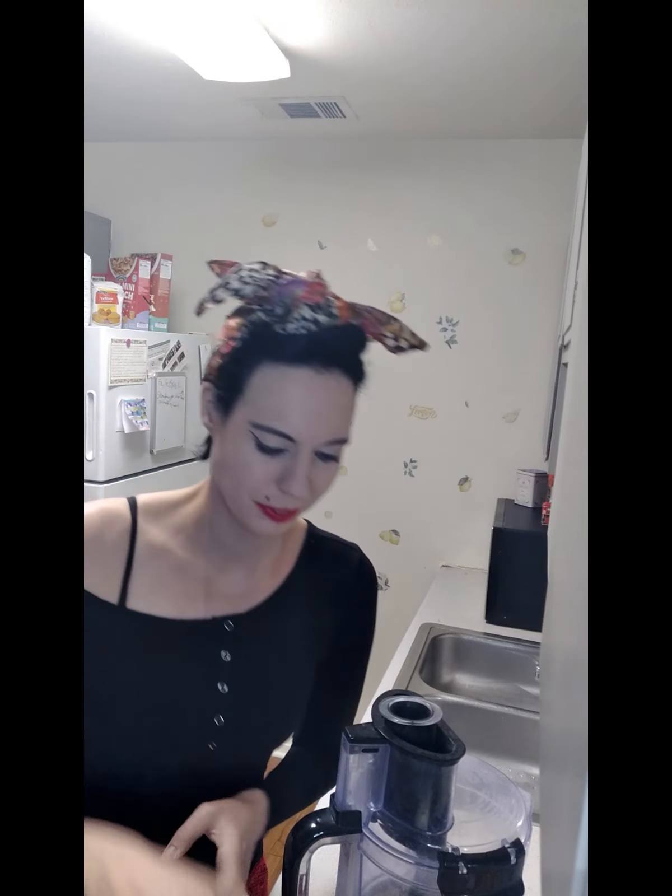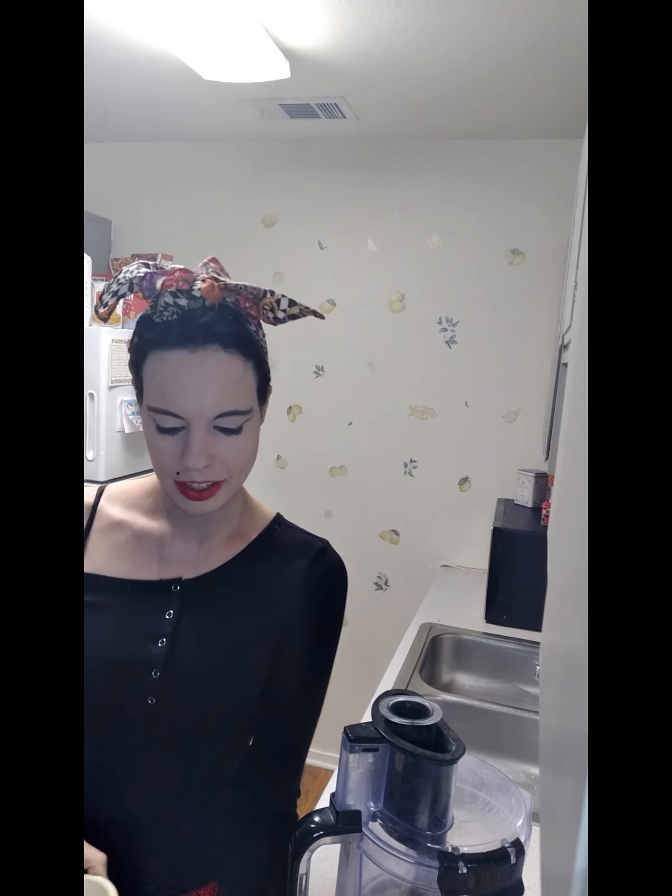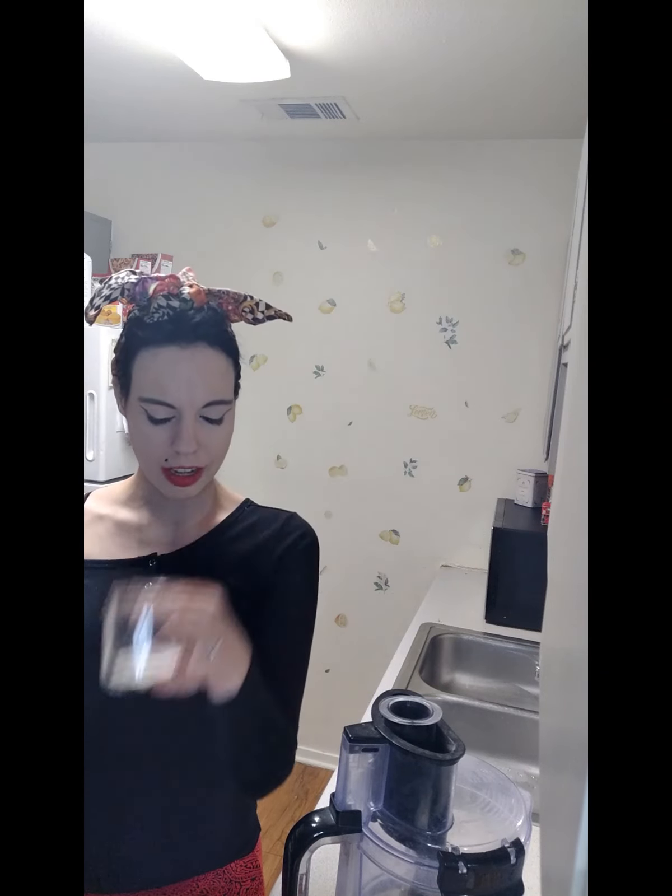Then we have our one-third cup pure cane sugar — it's granulated, trust me, it'll melt like real sugar. We have the salt; I use Morton's coarse kosher salt. There is a teaspoon of that in here.